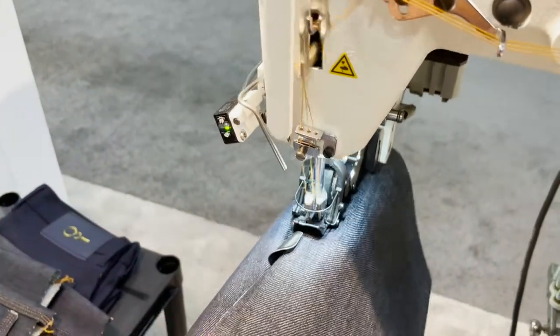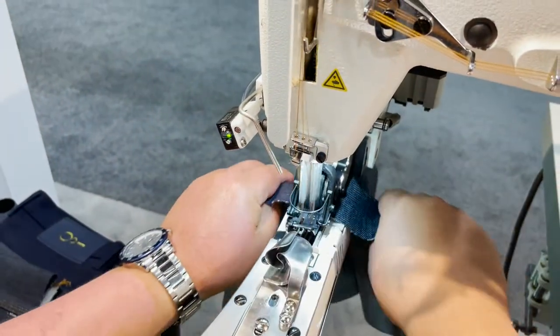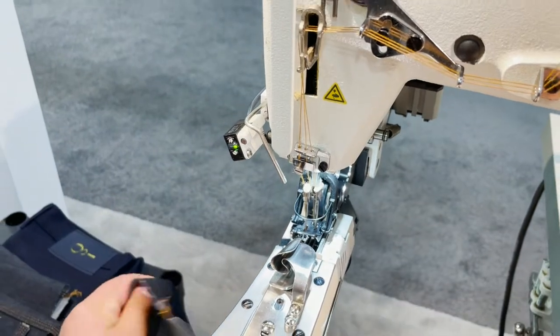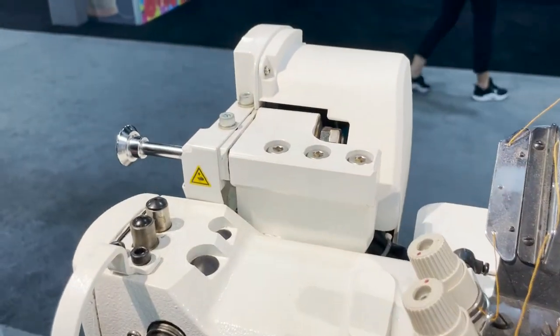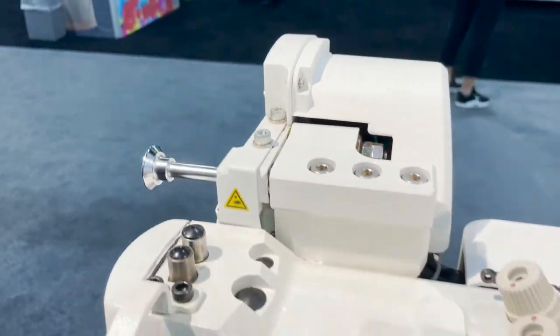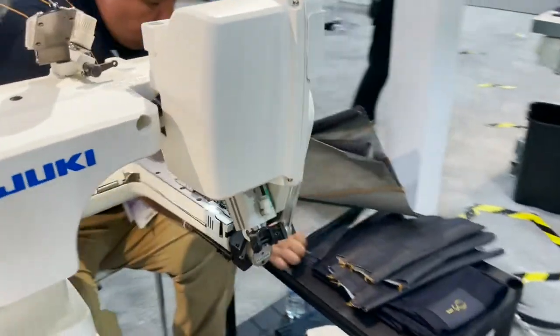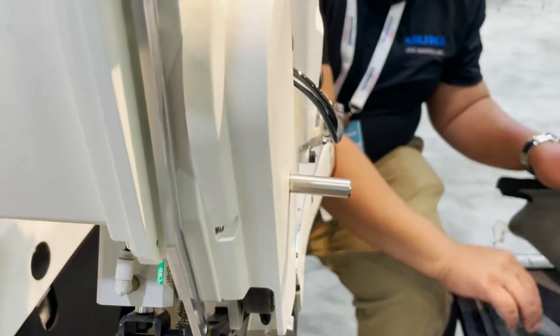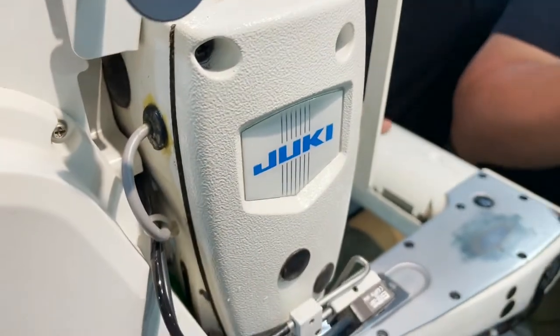A little bit about this machine: most of the adjustments are manual. The tension is manual, but most of the adjustments on the pressure and the puller are controlled digitally. This is the puller - it is motor driven. You can control the pressure and the pull amount, and same thing for the pressure on the pressure foot.